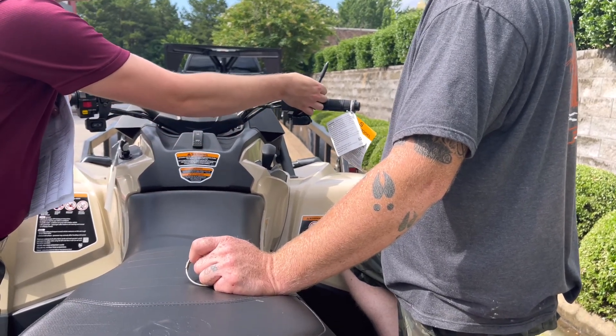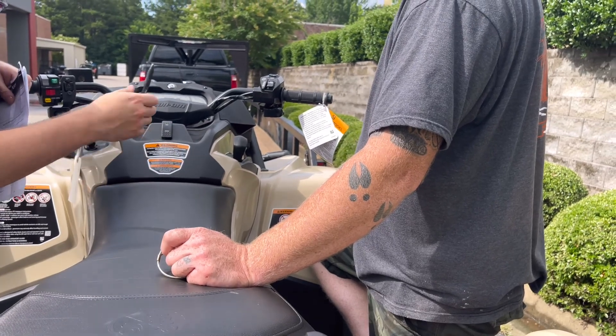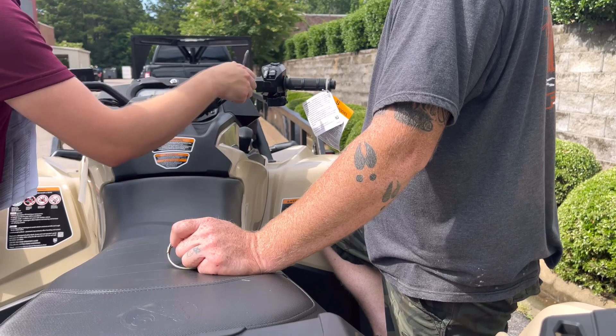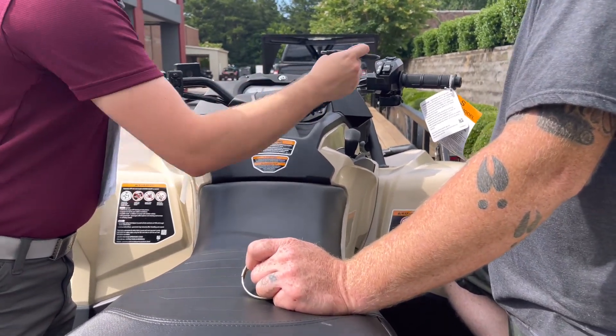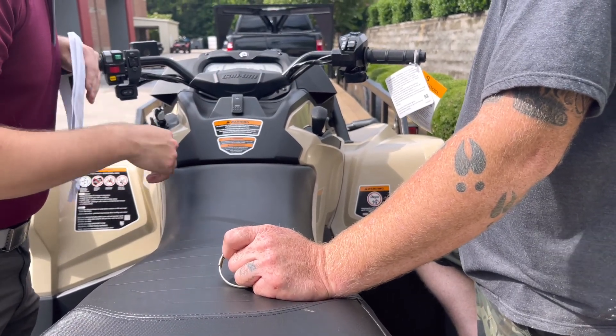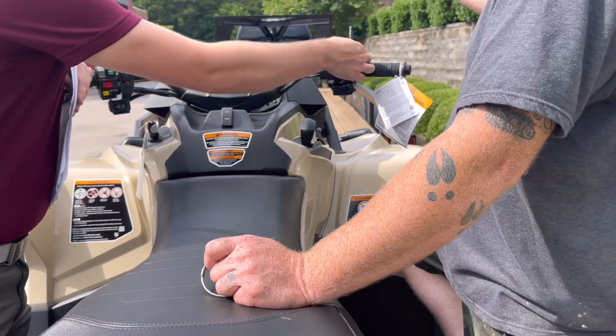This is your throttle control mode. All the way to the left is going to be your eco mode — that's a softer power delivery. Then you got your standard eco off, which is a little more responsive. And then all the way to the right is going to be your sport mode — that's the most touchy and most responsive. That's full power, basically.